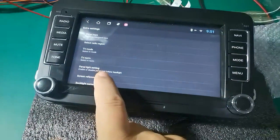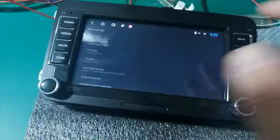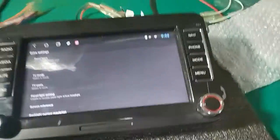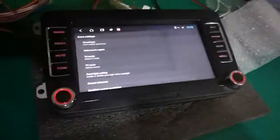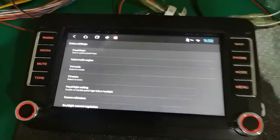Here we can find the panel light setting. You can switch it, and the light is on. Control the light and see the effect.